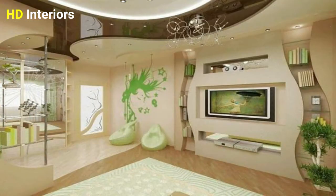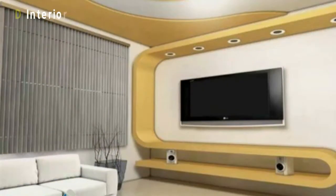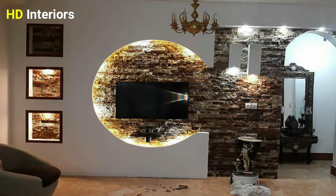When you design the TV wall corner with gypsum, you'll be able to choose your preferred design. You'll also be able to specify a certain place for wires and cables, which used to be annoying for the eye.